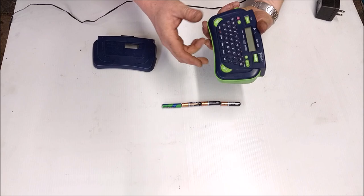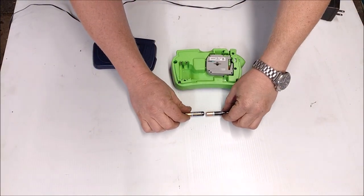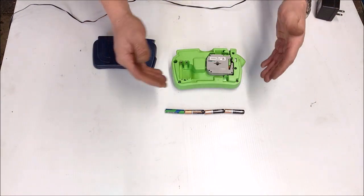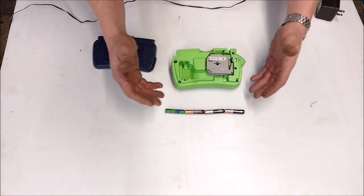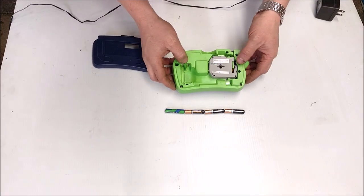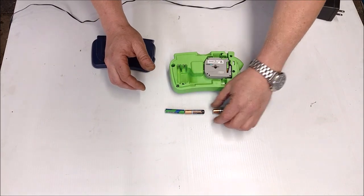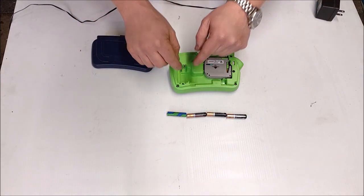This is a pretty typical battery-operated device. It runs off four batteries — these are AAA, but AA, C's, and D's are all 1.5 volts. It's just a larger battery with more capacity, so it lasts longer. They're all 1.5 volts, so you've got 1.5, 3, 4.5, 6 volts — so this needs 6 volts to power it.